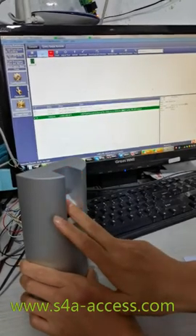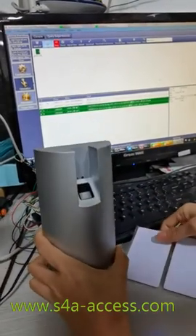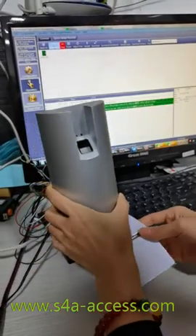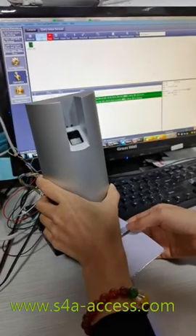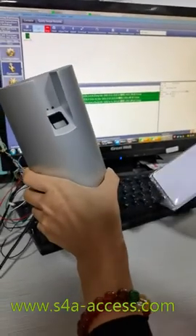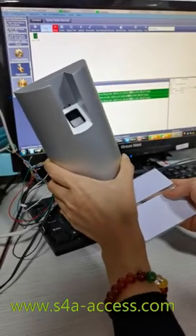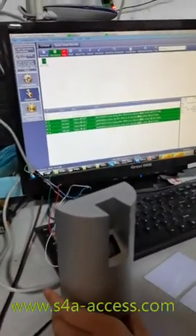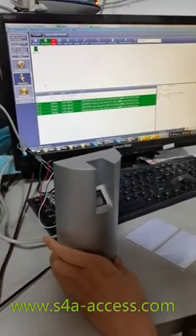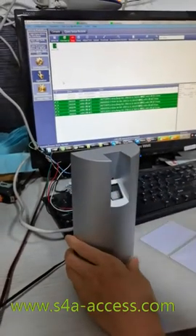This is one user, and this is the second user with the back finger — wait for a moment. We will see how to open the door by the file card. Here we connect to the port lock and the door is open. So this is how to connect the fingerprint reader with the access control board and open the door by the file card and fingerprint. Thank you.